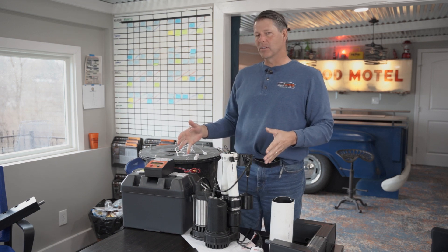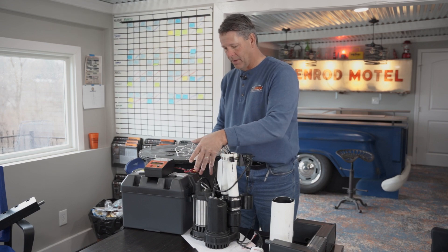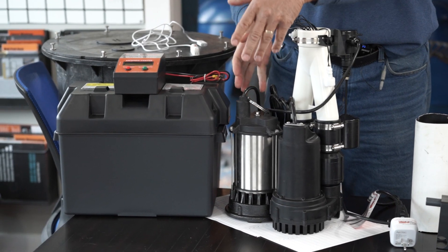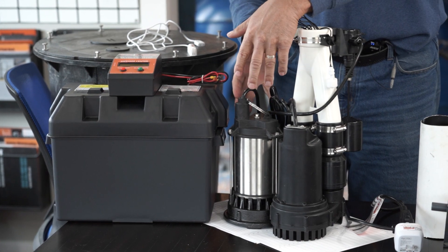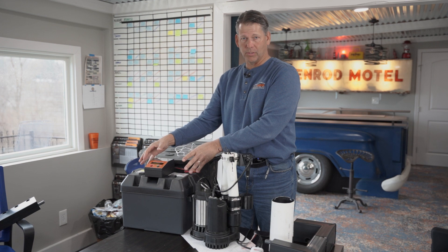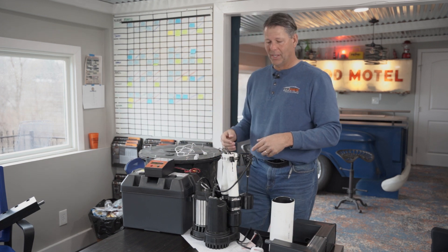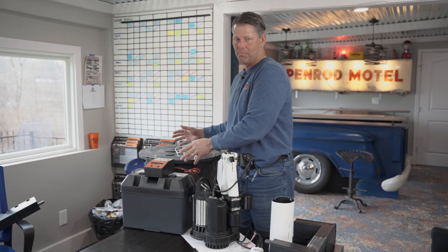The KCP sump pump is a commercial-grade unit. It has a three-quarter horsepower, 3,500 gallons-per-hour pump built into it, along with a one-third horsepower battery backup sump pump installed just in case the power goes out. The basin is professionally molded, so everything is installed in a professional manner.